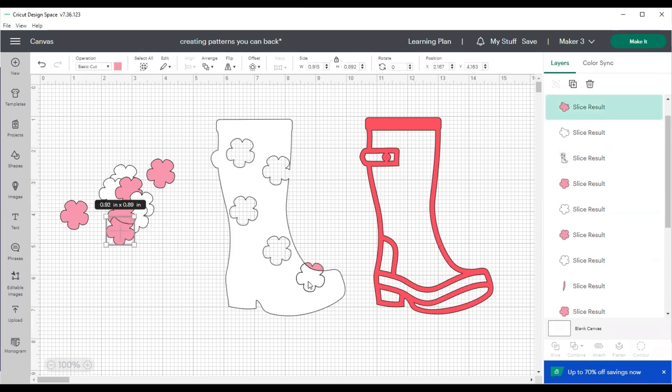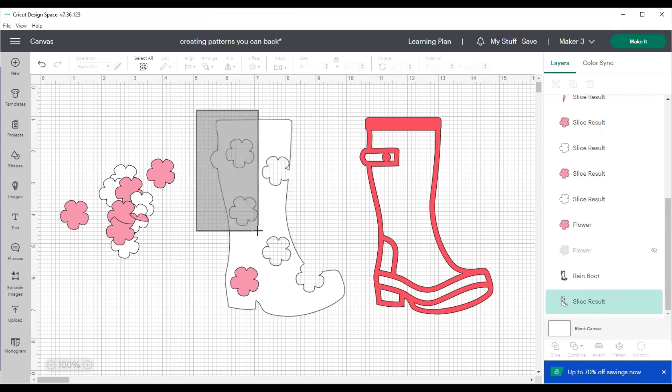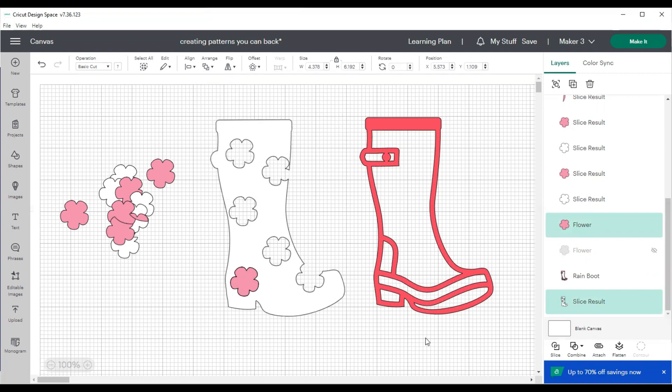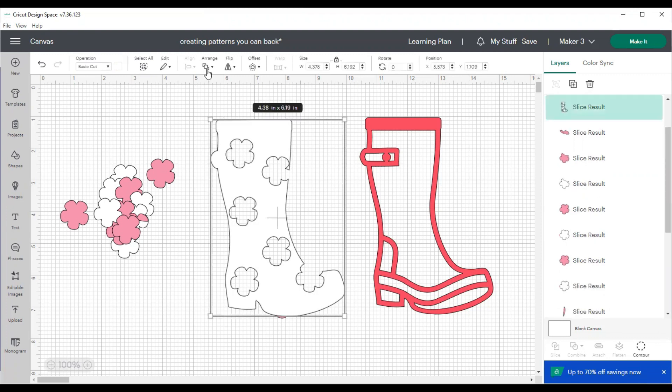We are getting really close — maybe one or two more flowers to cut out. It's nice for you to be able to watch me do this simple slicing over and over again. I always assume everyone knows how to use the slice tool, but if you haven't had an opportunity to try it, you may not know about it — and I use my slice tool literally daily. I slice things to back them, and I slice things to piece two pieces together. There are all kinds of reasons to use the slice tool, and it's a very easy tool to use.